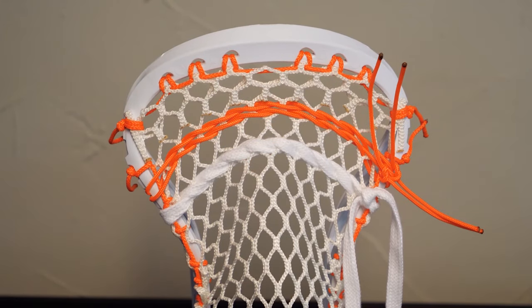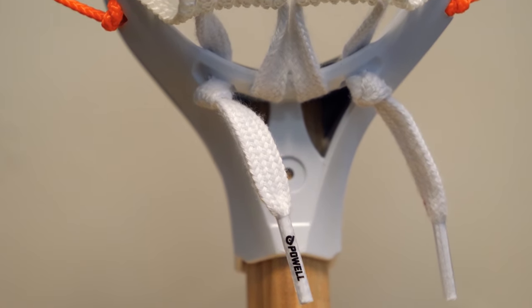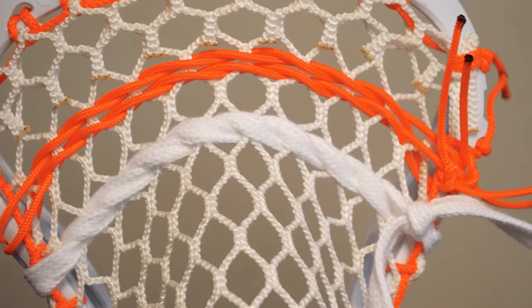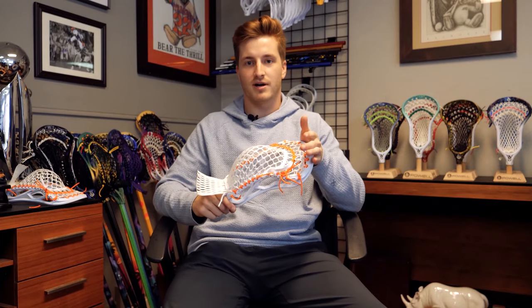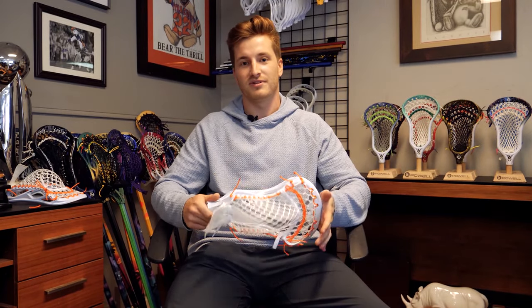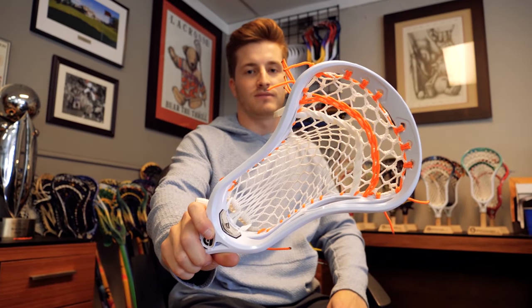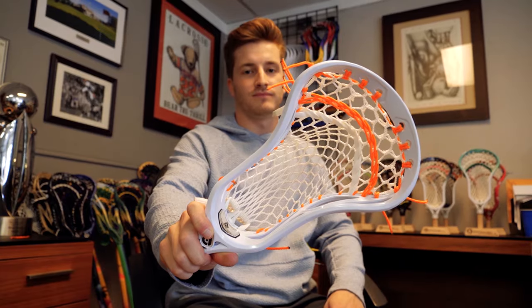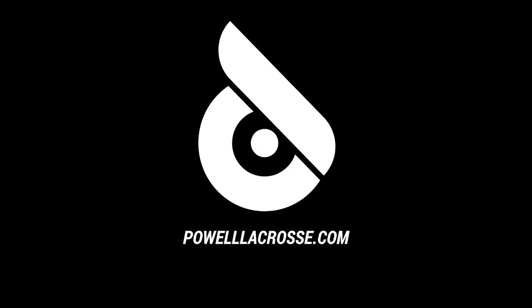Thanks for tuning in guys — it was fun teaching you a thing or two about the Powell Pocket. If you have any further questions, leave them down below. Shoot us a follow on all our social media platforms and we'll have some cool stuff coming pretty soon. Thanks guys, we'll see you next time.